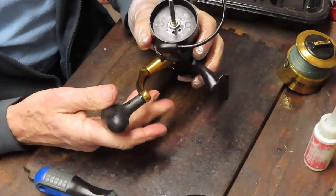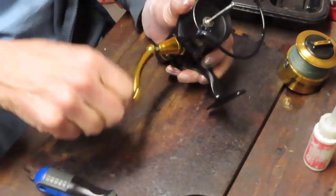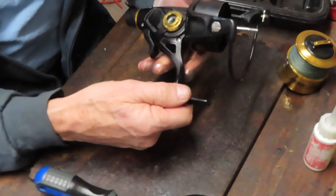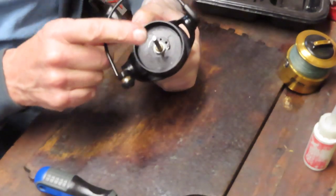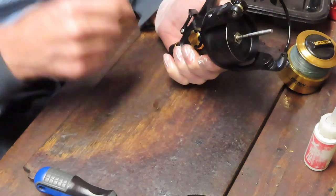My point is you can find a lot of information if you subscribe to the channel. You're going to learn those things in addition to how to take a specific reel apart, service it, and get it back going again. I've taken off the spool, taken off the little click ring and the spool shims, because we're going to remove that rotor.